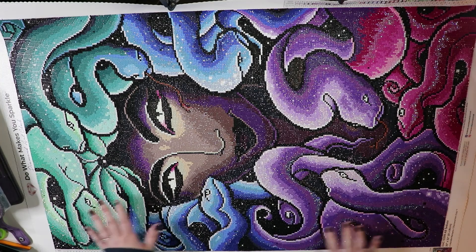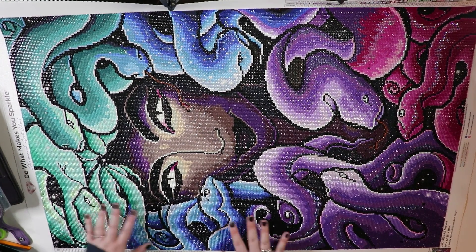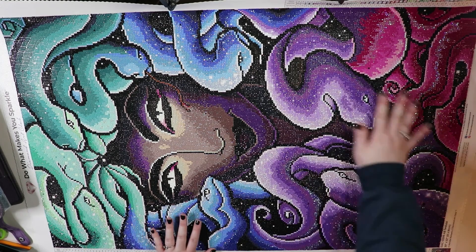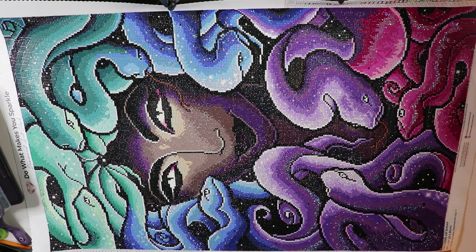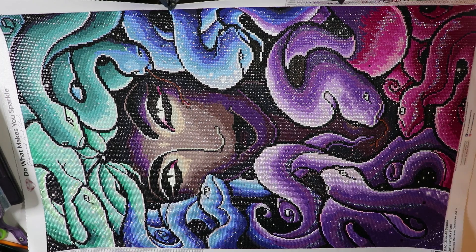The last couple canvases that I've completed have really ruined me. I'm really enjoying the lighter pastels and the color blocking and the bright colors, and now the painting I'm working on is dark and muted and I'm like, you know. I made tons of adjustments to this canvas — not because I didn't think it was pretty enough on its own, but just because there are certain areas that begged for some boozing up.